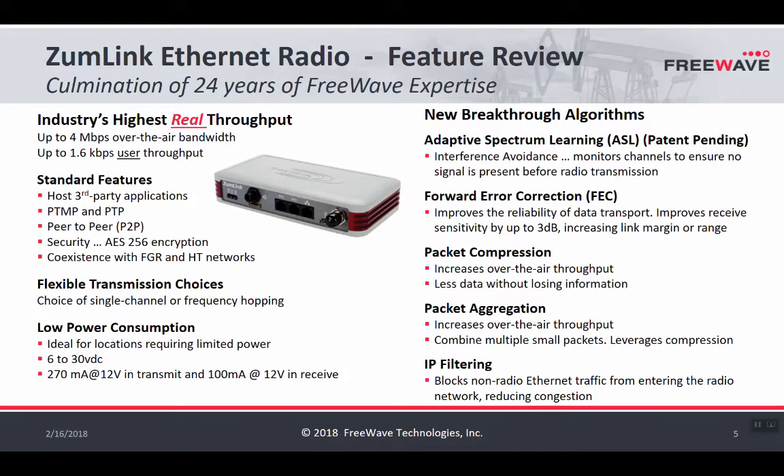In industrial spaces, power sources may not always be reliable — there may be battery backup or solar — so ZoomLink was designed with low power applications in mind. You can review the power requirements on the spec sheet. New to the ZoomLink platform is Adaptive Spectrum Learning, or ASL, which allows ZoomLink to operate in congested environments. Using ASL, the radio listens before it transmits, ensuring there's a break in the airspace to get its message through. Forward Error Correction, or FEC, improves the reliability of data transport in congested and noisy RF environments by adding data to correct corrupted packets.